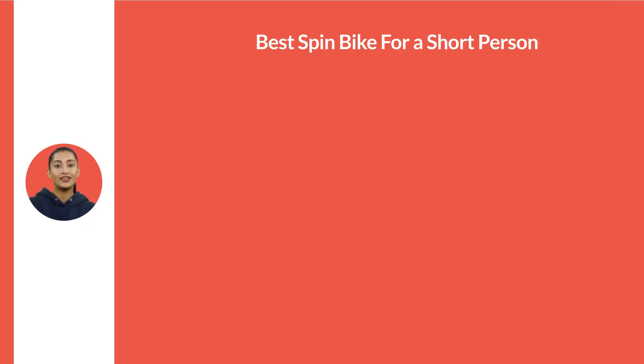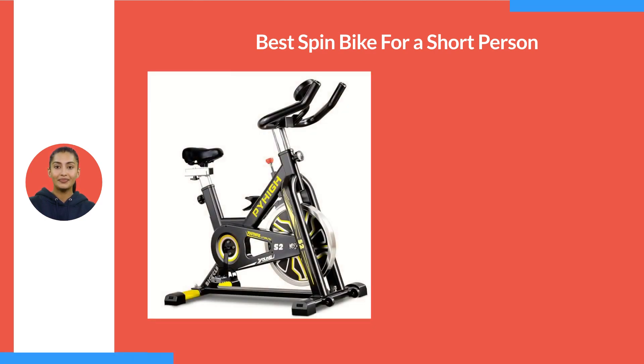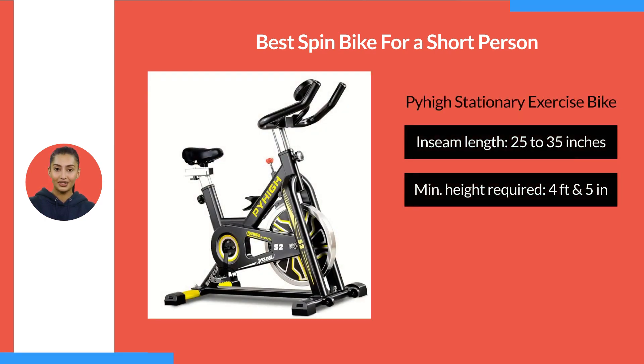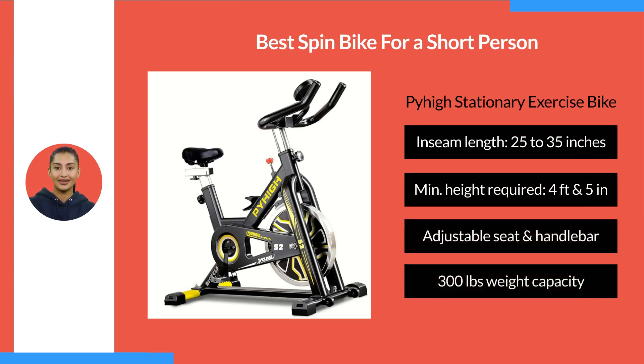The best spin bike for short people, in my opinion, is the Paihai Stationary Exercise Bike. With an inseam length of 25 to 35 inches and a minimum recommended height of 4 feet and 5 inches, this spin bike is suitable for short people like you.